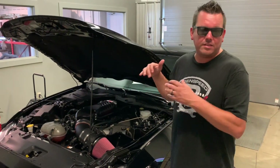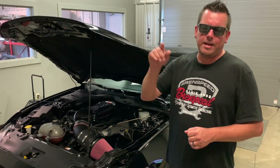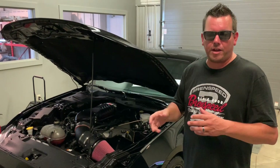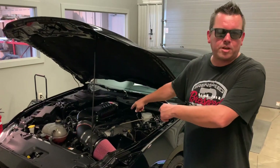We have a 2017 GT running our Whipple Stage 3 package. I'm going to put a link at the end of this video for the Stage 3 package — it tells you how we got there, all the pulley swaps and how the power level changes. But right now let's take a look at this engine compartment.